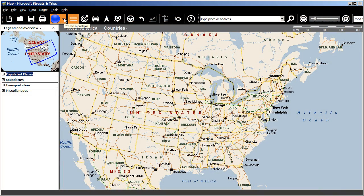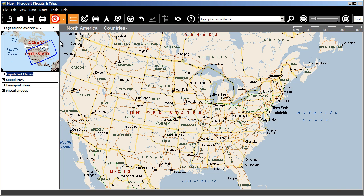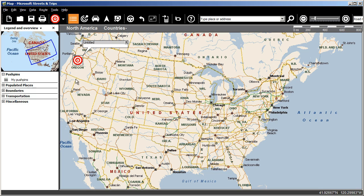Normally when you place a pin, you choose the one you want to plant from Create a Push Pin, click the icon and place it on the map. And if you want to place another one, you do it again.